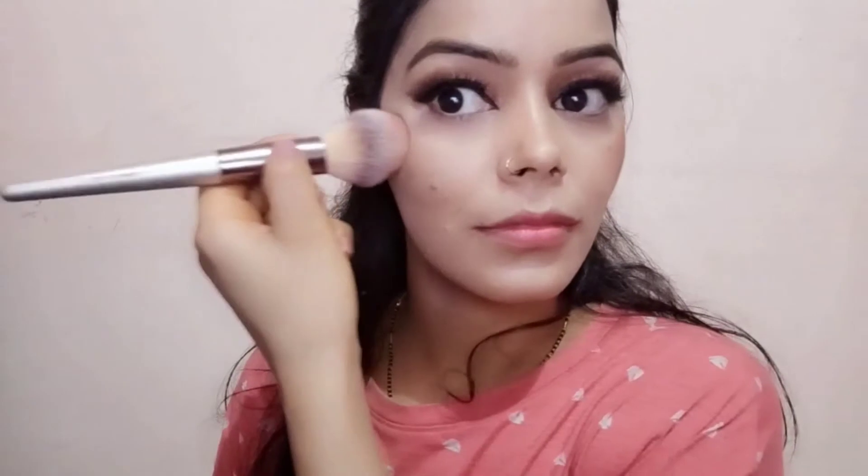A little bit of contouring to sculpt my face. For blush, I always mix two colors to suit the look — here I have mixed brown and peach. It will warm up the look and make it look more bronzy.